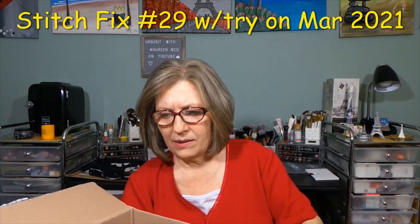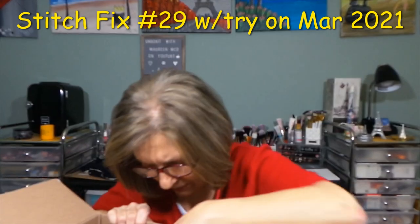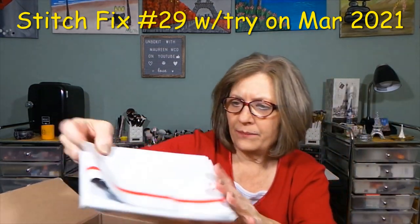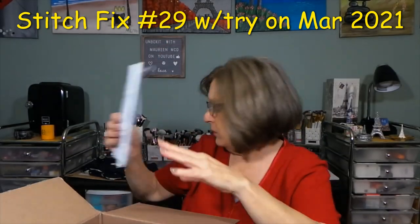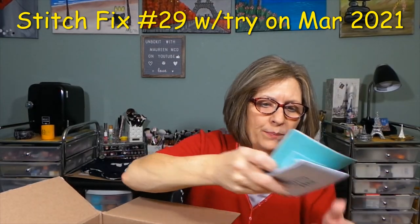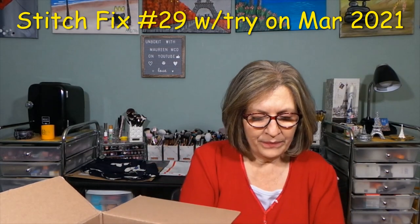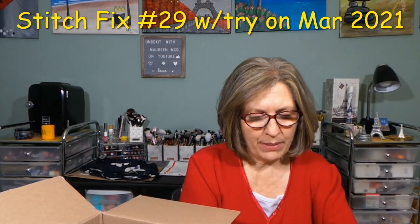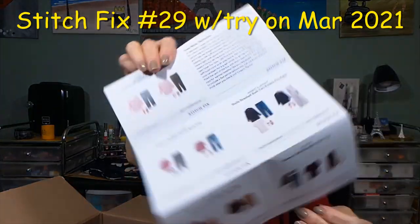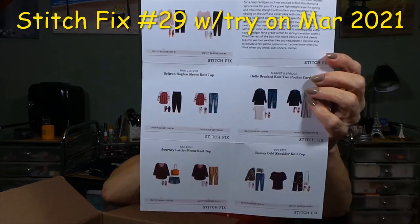Okay, so this is my box. I'll give you a quick sneak peek inside. Here is your envelope with your prepaid label on it. In the envelope, you're going to have your bill — I don't check the prices yet, I just want to see what fix number it is: fix 29. I save the prices for when I do the try-on so I'm not biased. You also get a little style card and a note from your stylist, and then individual item cards with styling hints.